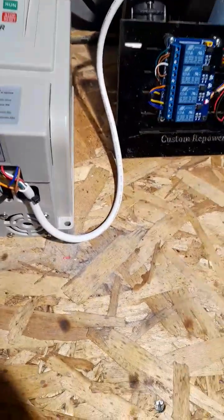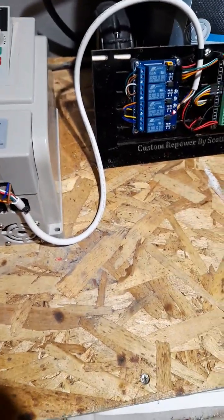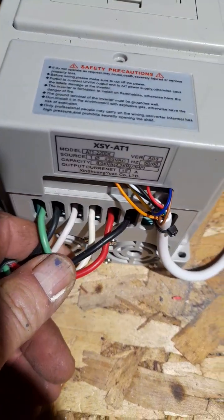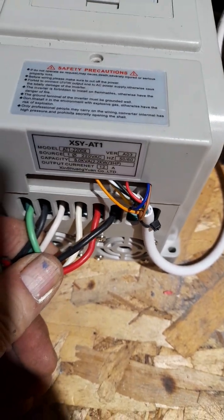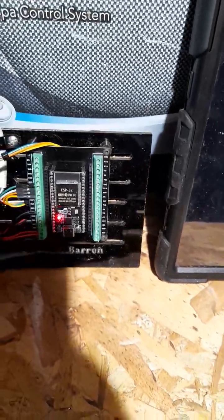This is something you could install, but you couldn't install it as-is. You cannot install this inverter in the United States as a standalone — it has to go inside a cabinet because it's got no strain relief. You can't connect wires like that in the United States. And if you did put it in a cabinet, you would have to separate the high and low voltage with a solid partition. But it is something you could actually install and use.